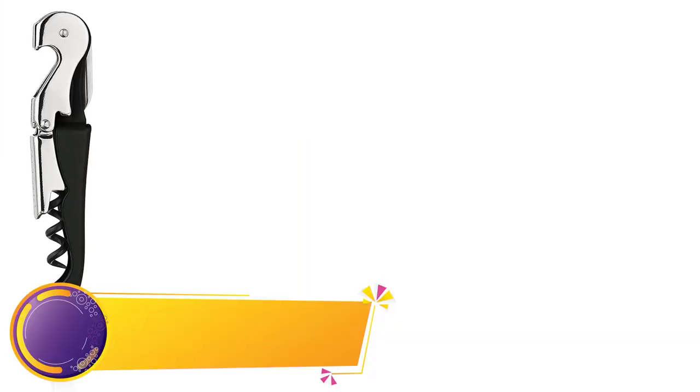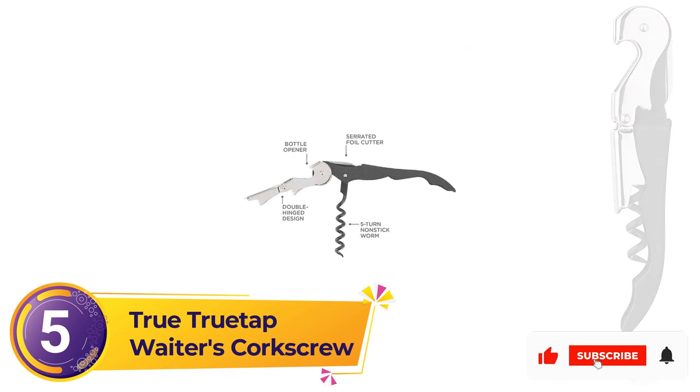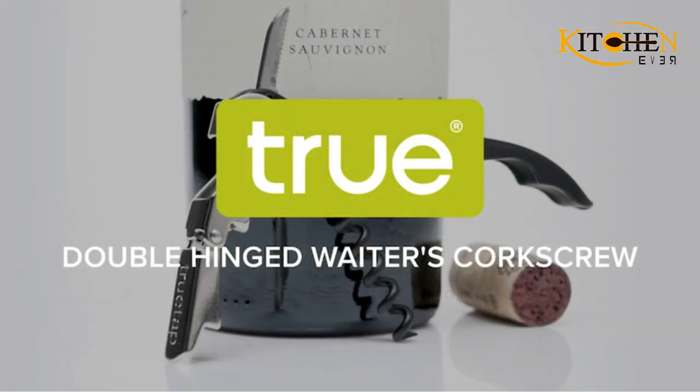Number 5: True Trudip Waiter's Corkscrew. If you are searching for a corkscrew, the True Trudip Waiter's Corkscrew is ideal for you. Though the Pultip Standard Waiter's Friend is relatively affordable, there is a less expensive equivalent for those who love a bargain — enter the True Trudip Waiter's Corkscrew.